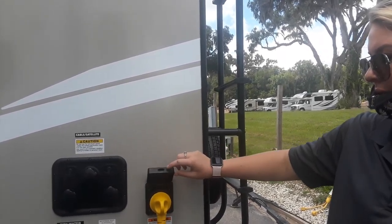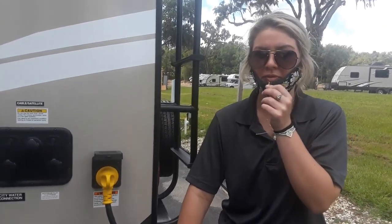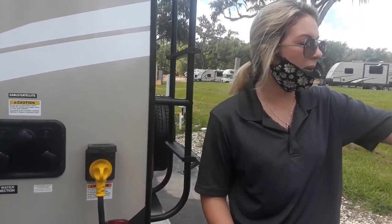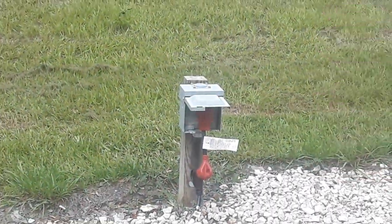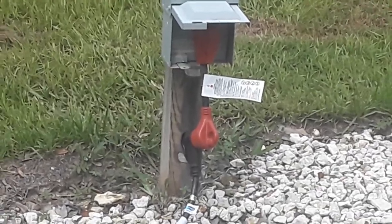Right here you have your power plug-in. This is a 30 amp. This is also your power cord — before you leave, we'll go ahead and get this wrapped up and put back in your RV. As you can see, I have plugged in a 30 to 50 adapter. A lot of parts are very limited. Because we have a 50 on our house. So we'll do the 50 to 30 and we'll be good.